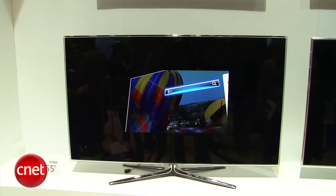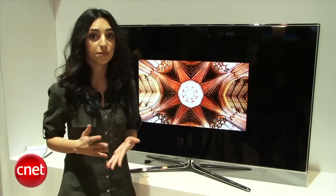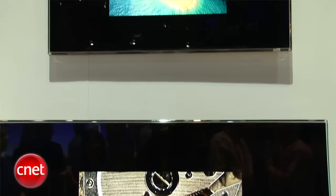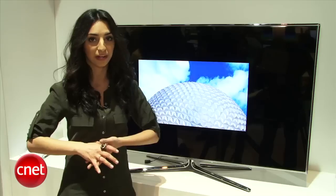Unlike the D8000 Series, this TV doesn't have Samsung's micro-dimming technology, but it comes in smaller sizes like 40 and 46 inches. Pricing isn't available yet, but this TV will be out in the spring.